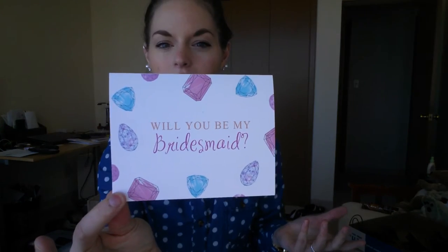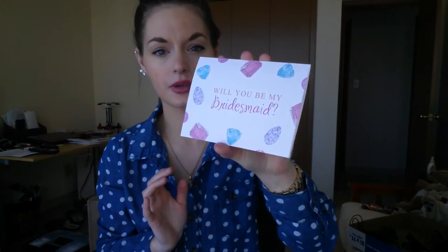I do wish that if they were going to send this, they would have sent a couple more. I know they don't know how many bridesmaids people have, but I think sending at least four or five of these would have been nice for people to actually pass out to their girls. But I do think this is really cute.